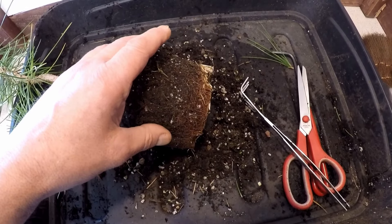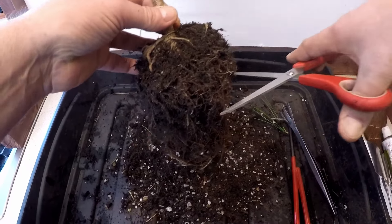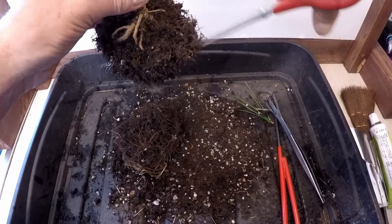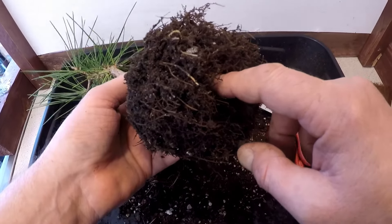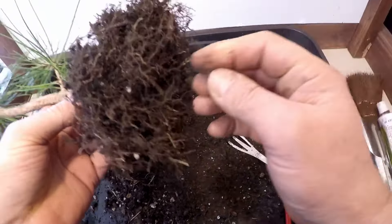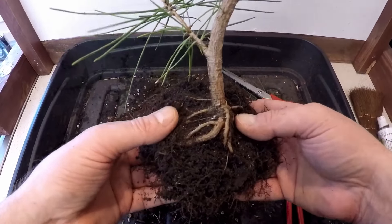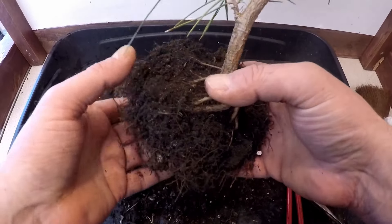I'll continue breaking up the root ball. I'll just cut the longer roots off so I can see what I'm working with. Then I'll begin to gently tease away in the middle to get the roots to spread readily away from the centre of the tree. Let's flatten the root base a bit and spread these out. I think this will fit nicely in a seed tray — there are some nice exposed roots, and a couple around the other side, though they're a little bit unbalanced.